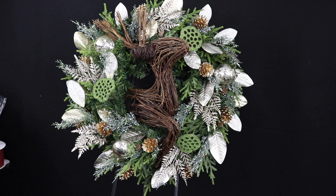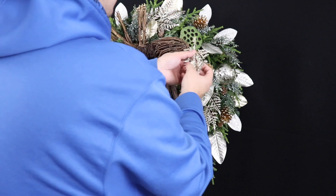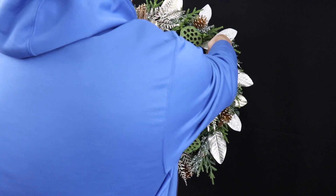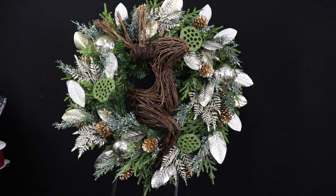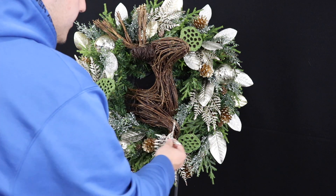Now what we'll do is partially break down another pick into even smaller segments. Those smaller pieces we can place in any of the negative spaces where a little too much greenery is showing.